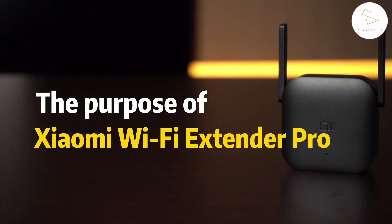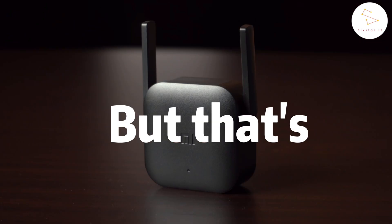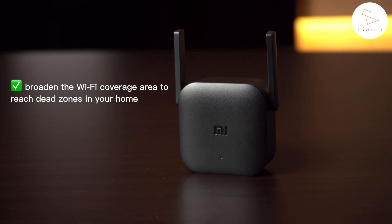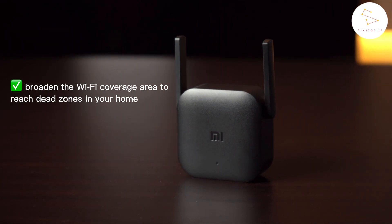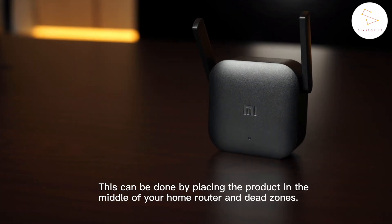Many of you might think that the purpose of Xiaomi's Wi-Fi Extender Pro is to strengthen your house Wi-Fi signal, but that is totally wrong. Xiaomi's Wi-Fi Extender Pro is used to broaden the Wi-Fi coverage area to reach dead zones in your home. This can be done by placing the product in the middle of your home router and dead zones.